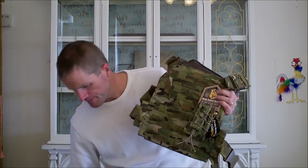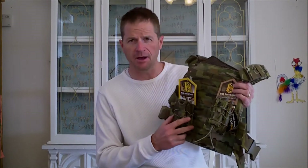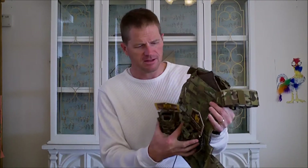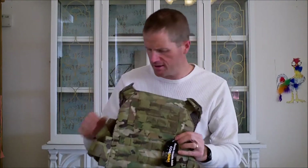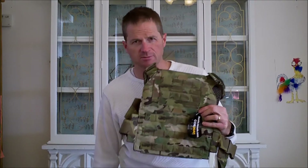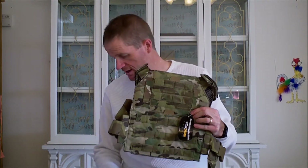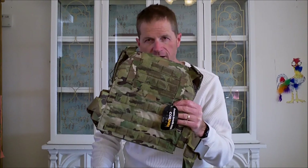I'll set these up with my mag pouches and plates, and once I get it all set up I may do a review — though it pretty much speaks for itself. That's the Veritas plate carrier, the AR-500 plates, and three mag pouches in the combo deal. It was a great purchase — something I'd been eyeing for a long time and finally decided to pull the trigger on. Thanks for watching.